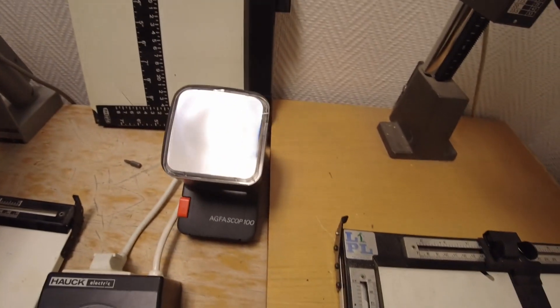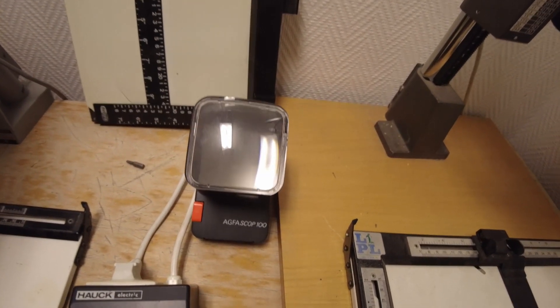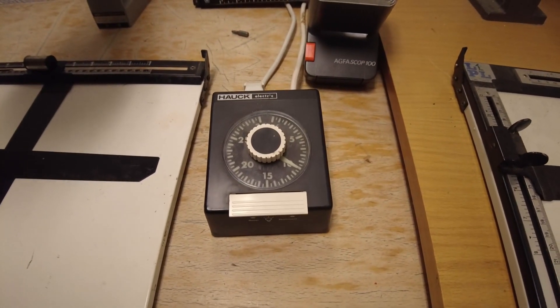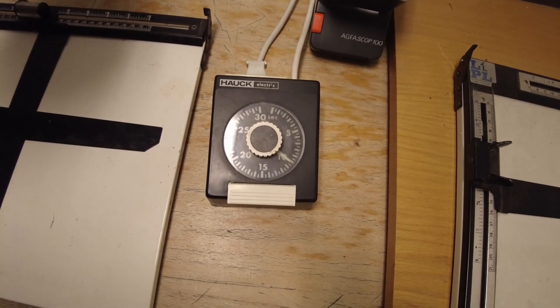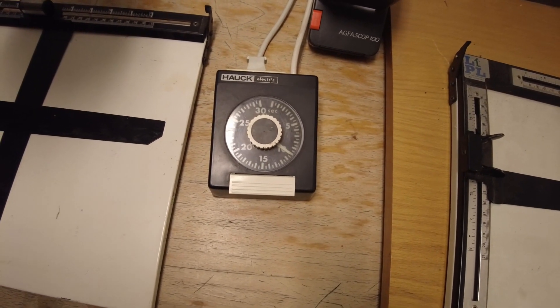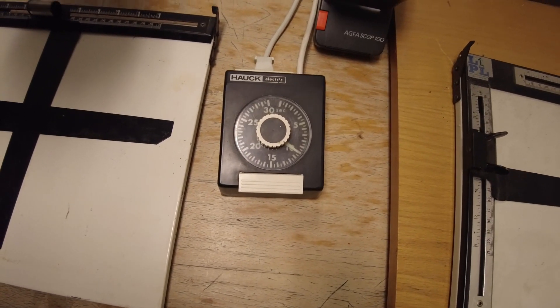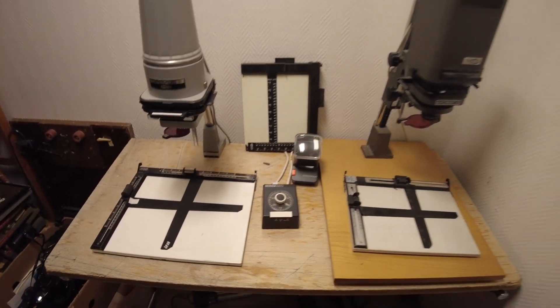I also have this previewer for 135 millimeter negatives. For the best results when enlarging pictures, I got this timer — I would suggest anybody attempting darkroom work to get one of these. It makes the job a lot easier than switching machines on and off by hand and timing it on a watch.